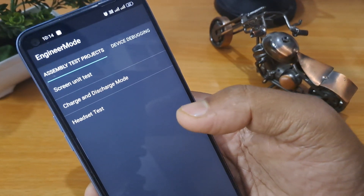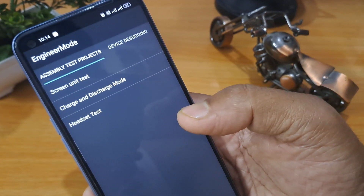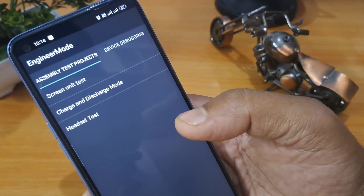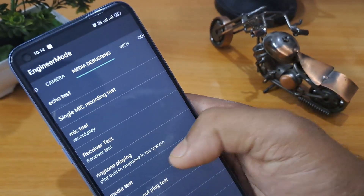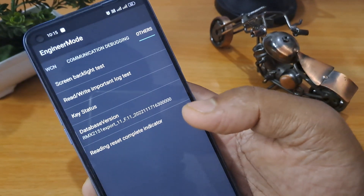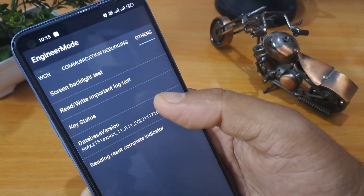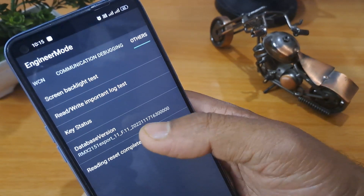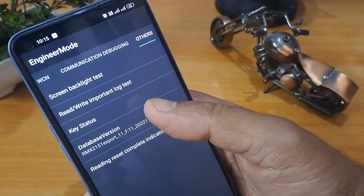In Manual Test, some new pages will come. Go to the last page which belongs to Others by swiping. You will see five to six options in Others. Click on the database version a minimum of seven times. My database version is the RMX series, so I am clicking seven times: 1, 2, 3, 4, 5, 6, 7.